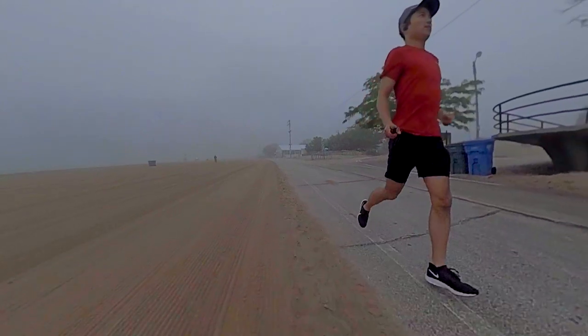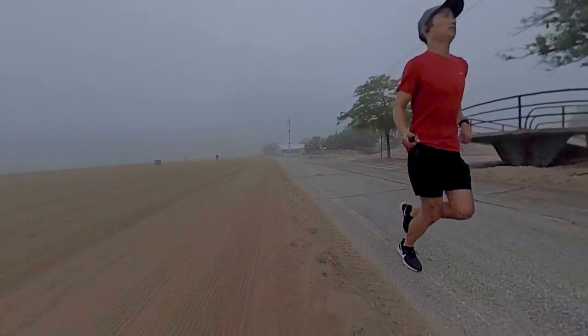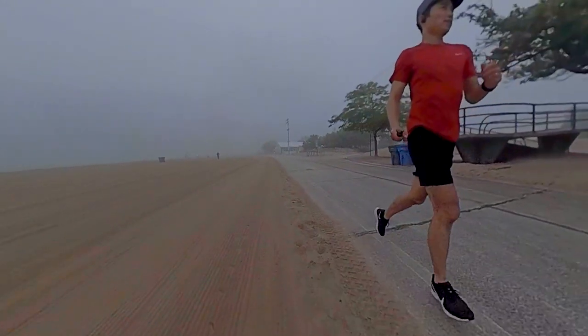Still going to try and take it relatively easy — I'm not going to do any speed work quite yet. I do have a 5k, maybe a 10k coming up in the relative near future, where if I want to put any work in towards that race, I'm going to have to start doing some speed work soon, but not quite yet.